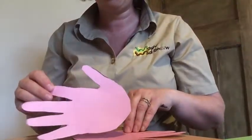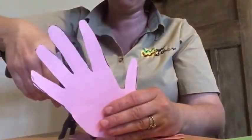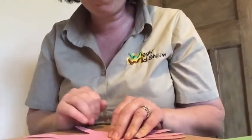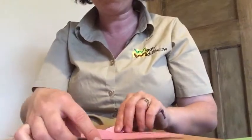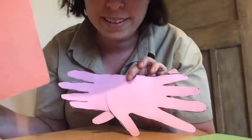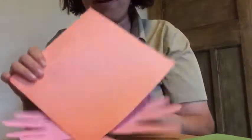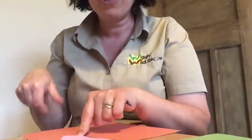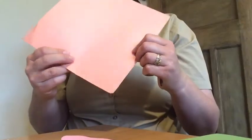Now you need to glue both hand shapes together at the back. I'm using a hot glue gun, but you can use PVA or whatever you'd normally use at school — and make sure you put some newspaper down if you're doing this on the kitchen table. You'll end up with something that looks like that. Then get another piece of paper, preferably a different colour, and make sure the half of your shell you're going to use is about the size of your palm. We're going to have a kind of triangle shape, so wherever it stops, fold that bit over.